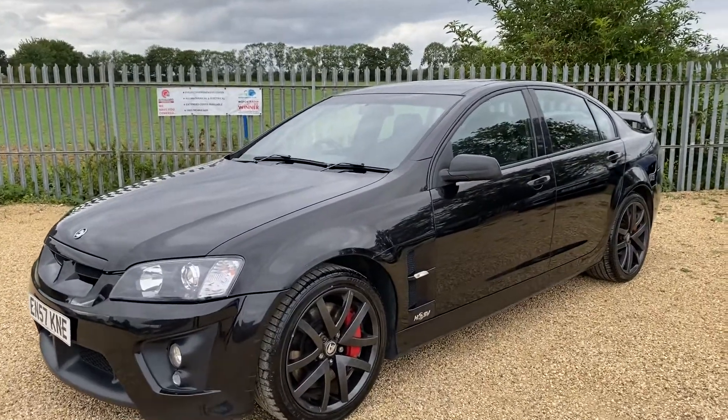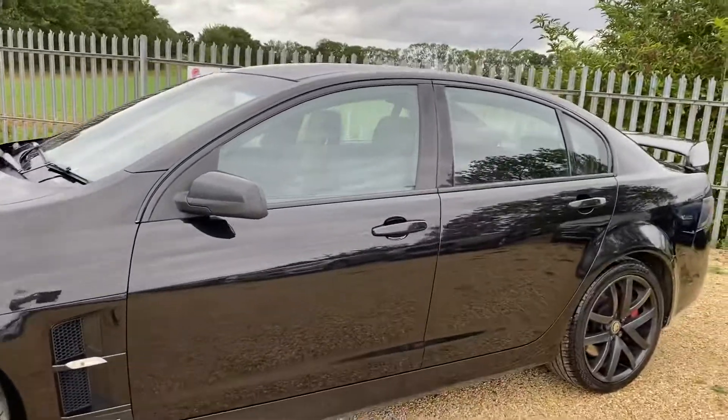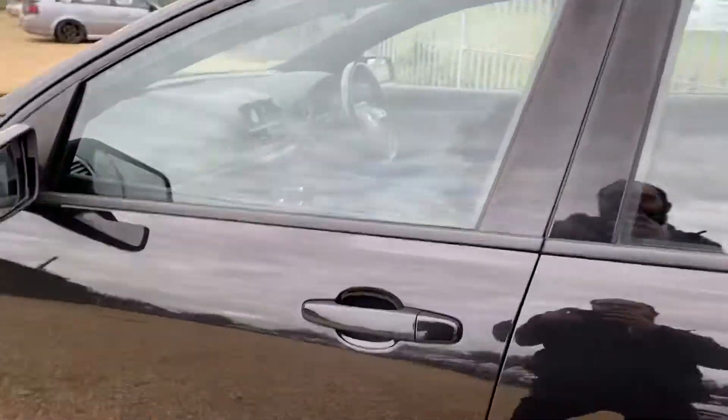Hello and welcome to Car Firm. Today we have our 2007 Vauxhall VXR8 and this vehicle is just coming to stock. We're going to have a quick walk around it, have a look at its general condition and some of its features.